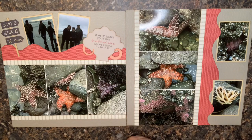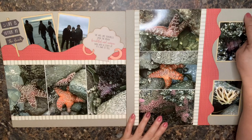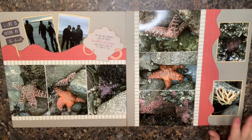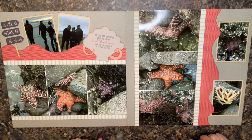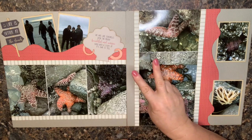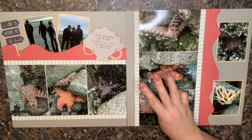Way number two is to just handwrite right on the page. I've got room right here — I could make some little notes here on the page. If you look through my albums, that's honestly how I journal most often: I just include the little details. I don't love my handwriting but I don't hate it, so I feel like that's a good option. That's way number two: find an empty spot and go for it.